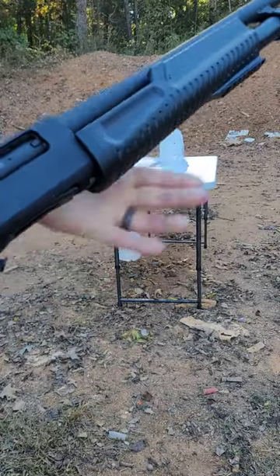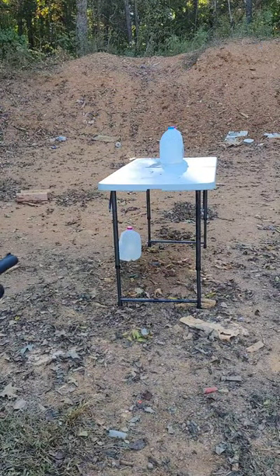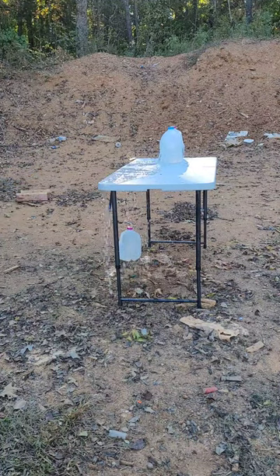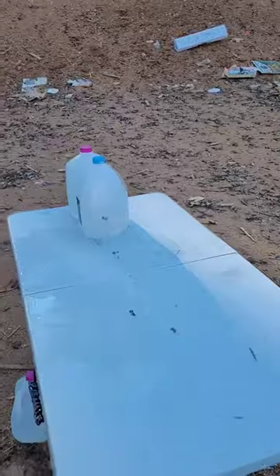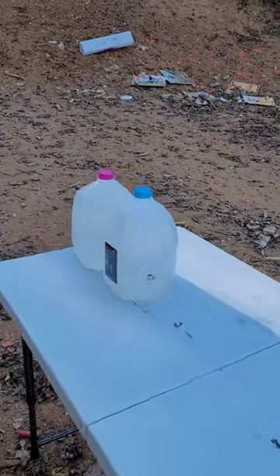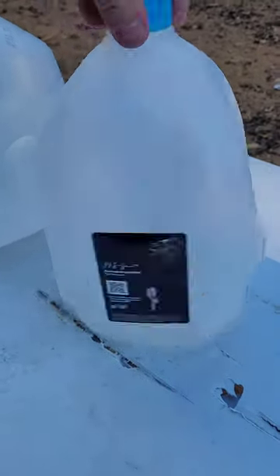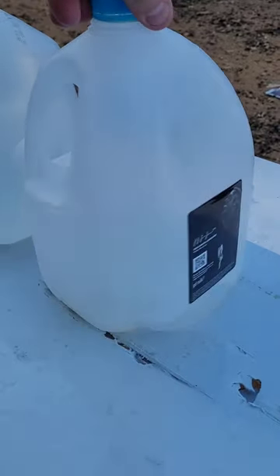I've got it loaded up. Let's see what it does. That was so cute. It even sounded cute. So those little rubber duckies did not make it past the first jug — it didn't even hit the backside.